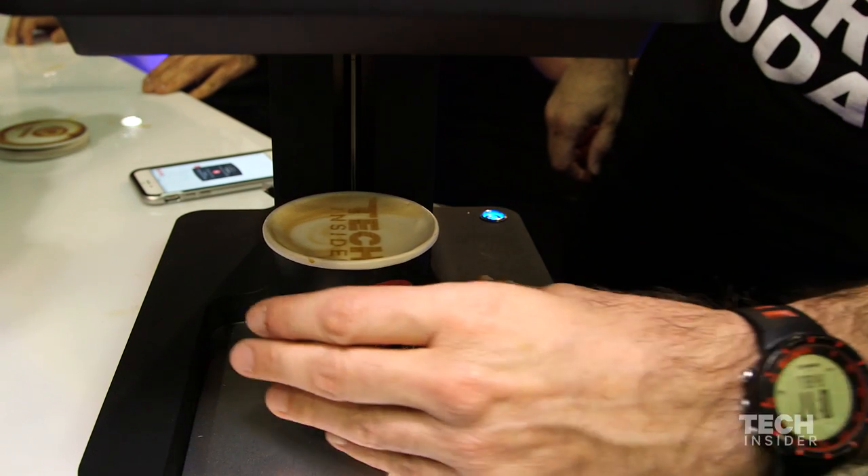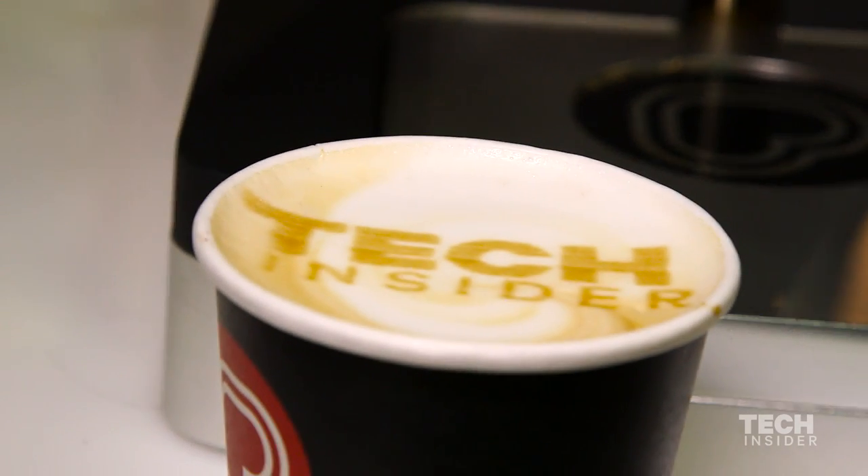And here we go. What we have here is the Tech Insider logo that was created using the Coffee Ripples app.